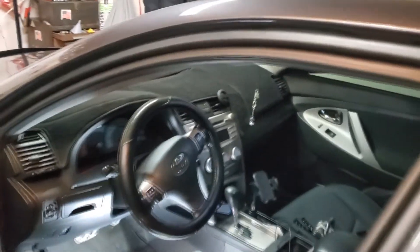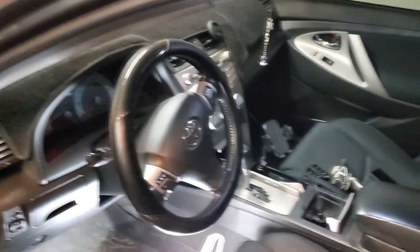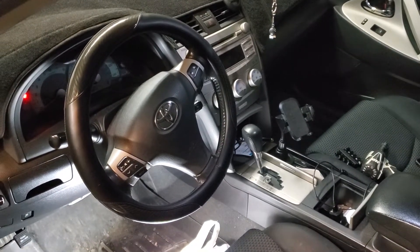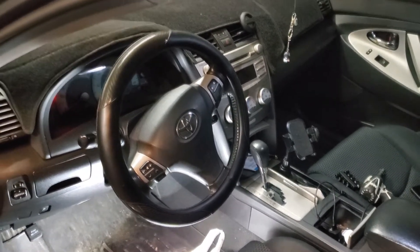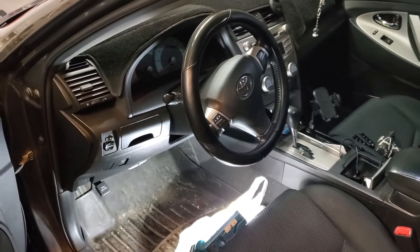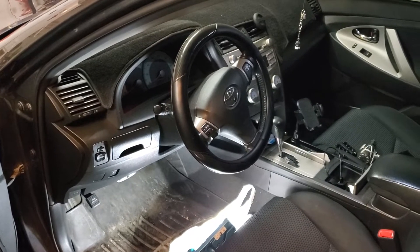We've got a 2011 Toyota Camry push-to-start that we're about to put a remote start on. It's going to work with a factory key fob as well as the aftermarket remotes. If you want this, you can have it — all you got to do is make the call. It's just that simple: 708-821-3526.